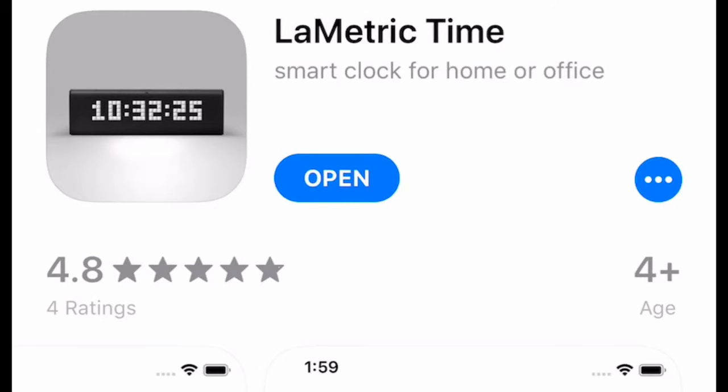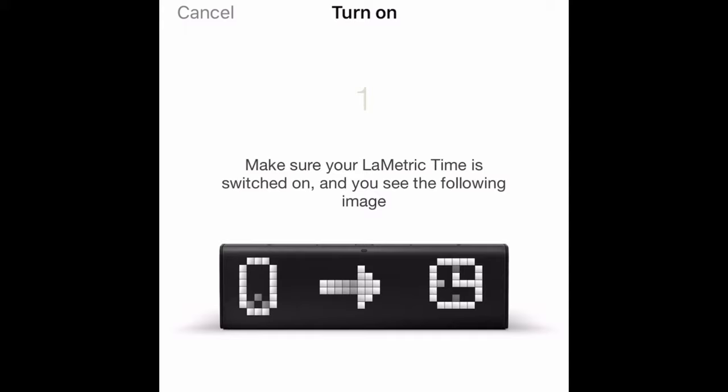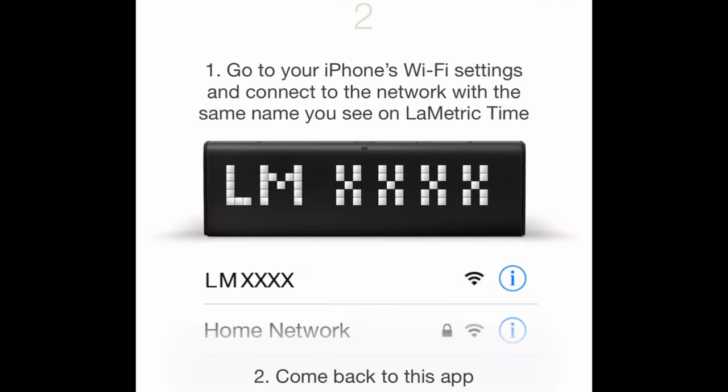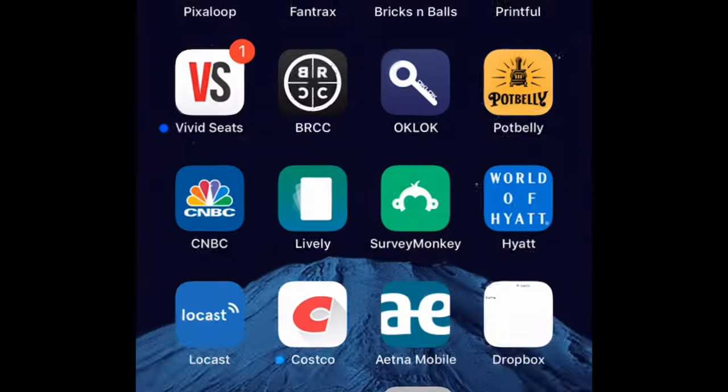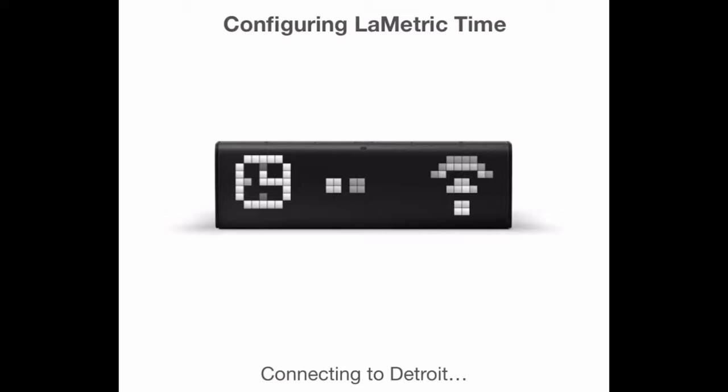So I've got the Lumetric clock plugged in. The first thing you're going to have to do is go get the Lumetric Time app, which is in the Apple App Store. I set up an account in Lumetric and I'm powering on my Lumetric clock right now. Then I'm going to my phone's Wi-Fi settings to connect to the device. Once you connect to the Wi-Fi network it puts out, it's going to have you connect to your home Wi-Fi network. Looks like it syncs up the time and all that, and it defaults to a clock right off the bat.